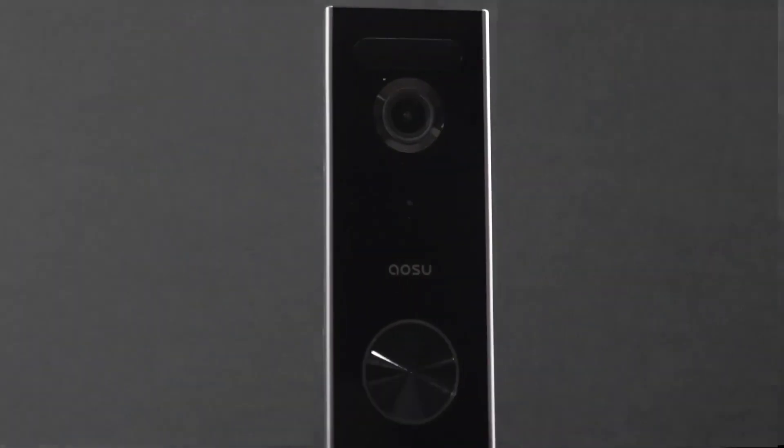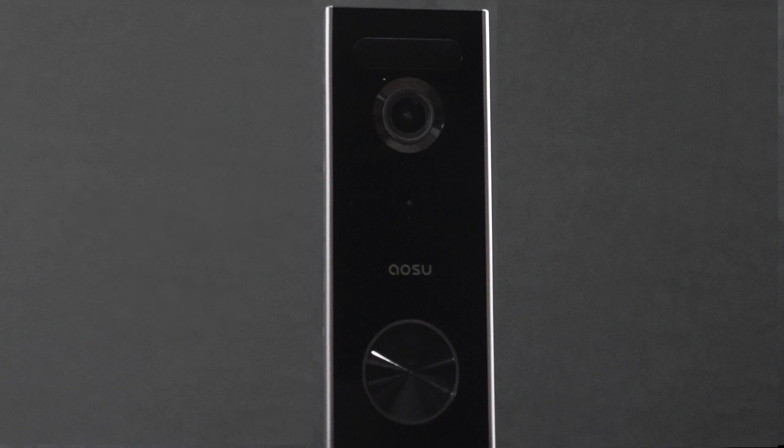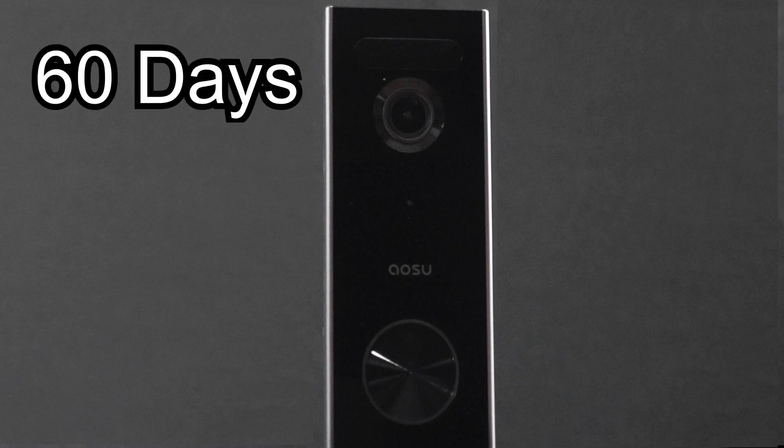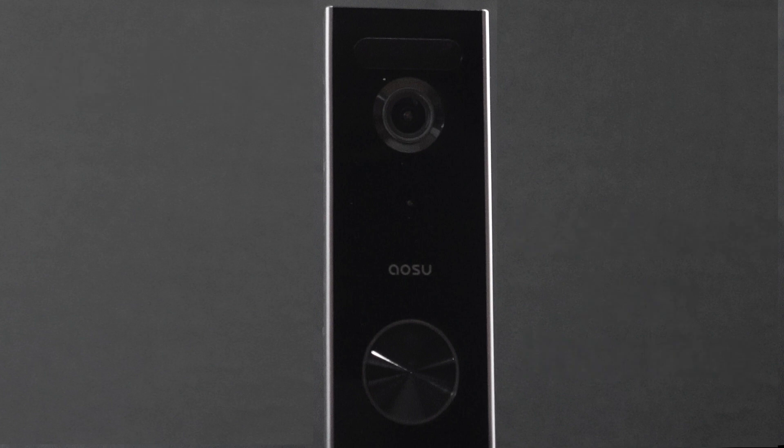It has no monthly fee. One of the super nice features on this doorbell camera is you can do 60 days of continued loop recording. That's incredible. All right, let's get to the unboxing and some hands-on review.